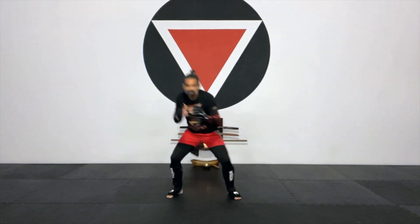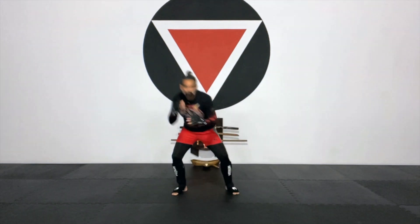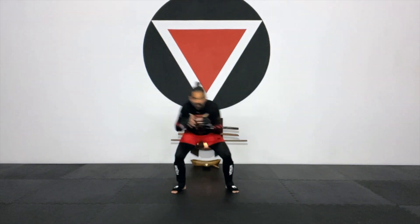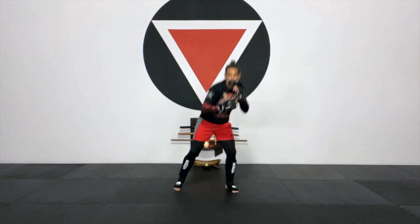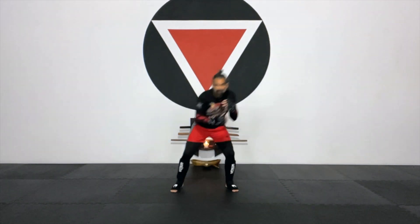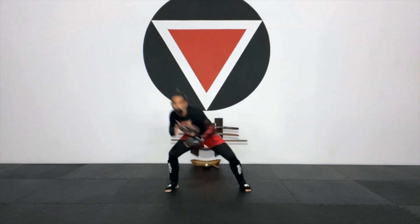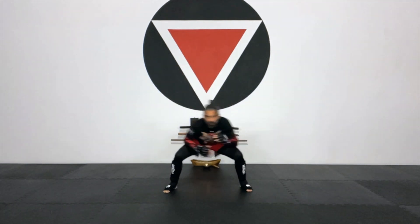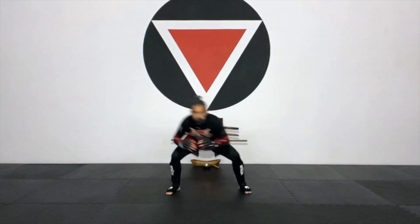And then right from there, nice and easy, we're going to start with the bob and weave. Just keep that breath natural. Body relaxed, nice swing, down and up, using your legs, giving a little more flexibility to your lower back. And then right in place we're going to go for a full circle — all the way down, and then full circle to the other side. Four, three, two, and one.